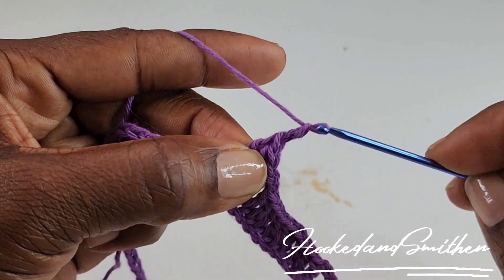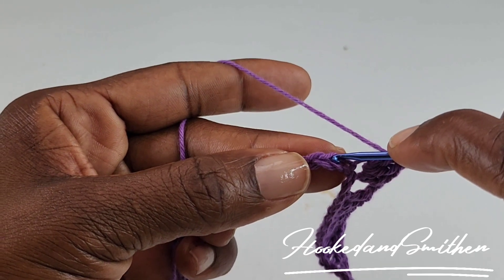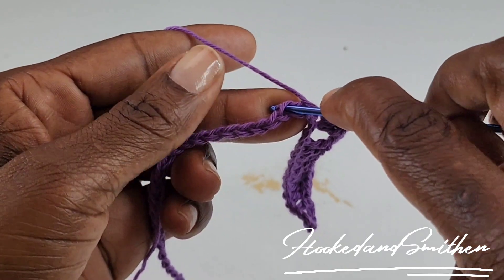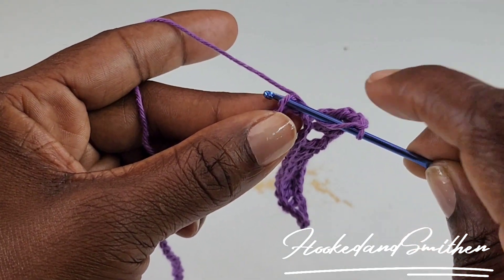You're going to chain 2, skip 2 stitches, and into the next stitch, into the next 2 stitches you're going to make 2 double crochets together.